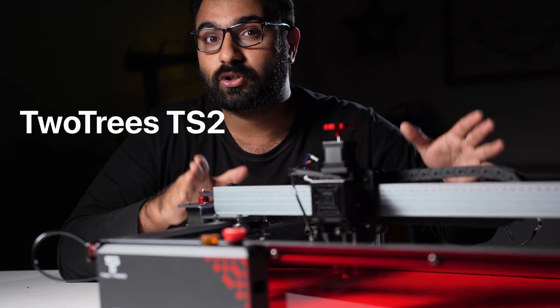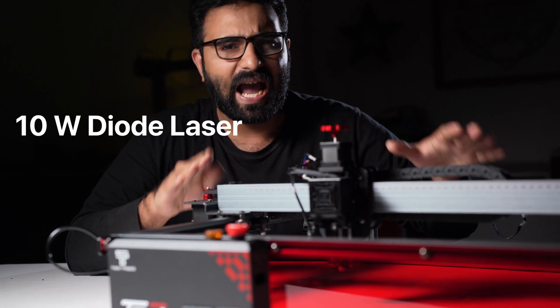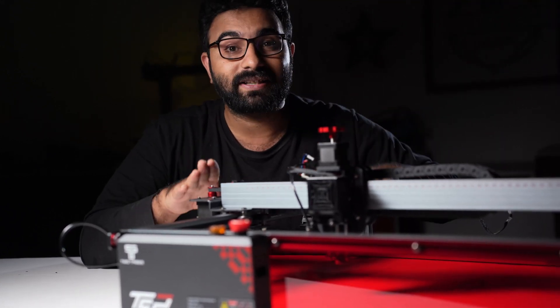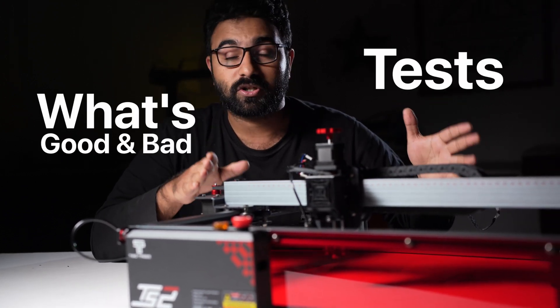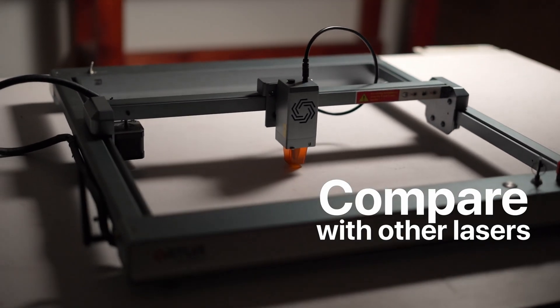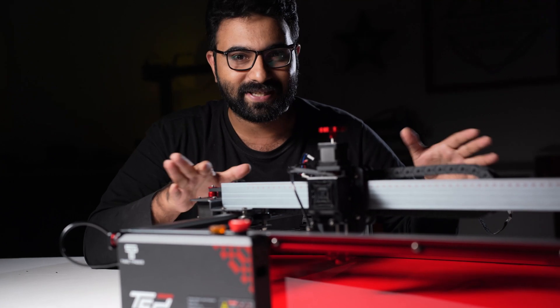This is the 2Trees TS2. It's a 10W diode laser and comes feature-packed. I have had this laser for some months now and this video is all about what I think about it. I'll show you some of the tests I did, tell you what's good and bad about it, compare it with some other lasers, and in the end give you an exclusive code to get a discount when you make your purchase.